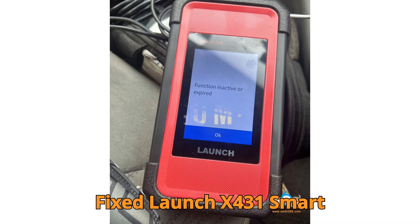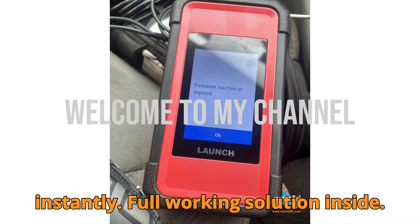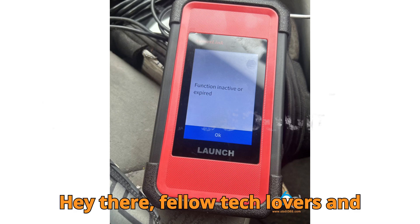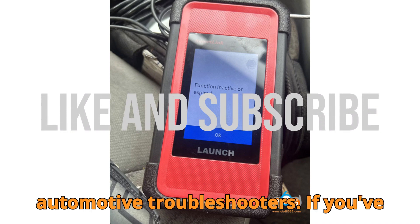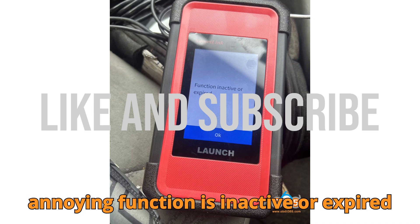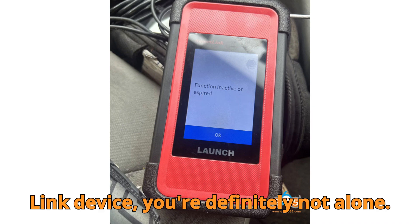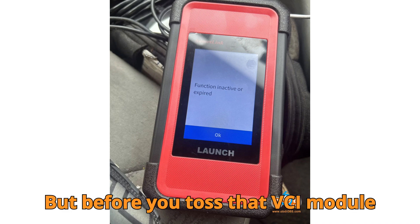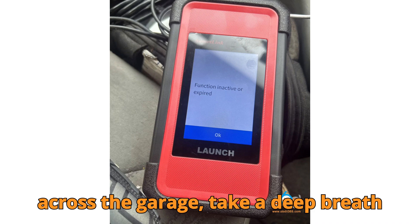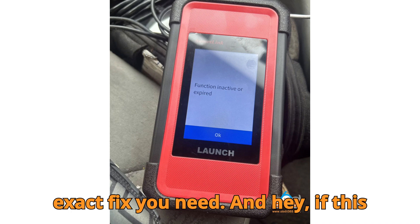Fix Launch X431 SmartLink: function inactive or expired — full working solution inside. Hey there, fellow tech lovers and automotive troubleshooters. If you've ever found yourself staring at that annoying 'function is inactive or expired' message on your Launch X431 SmartLink device, you're definitely not alone. But before you toss that VCI module across the garage, take a deep breath — today I'm walking you through the exact fix you need.